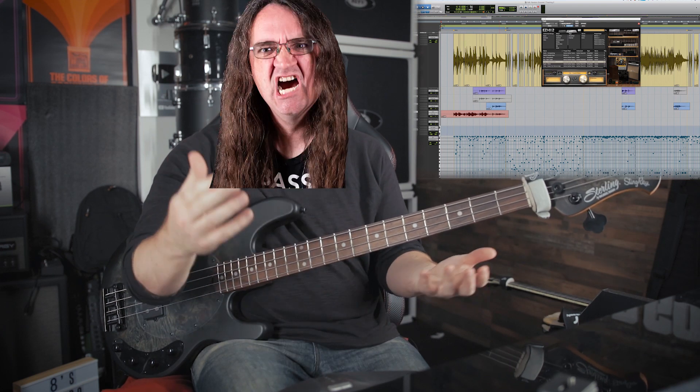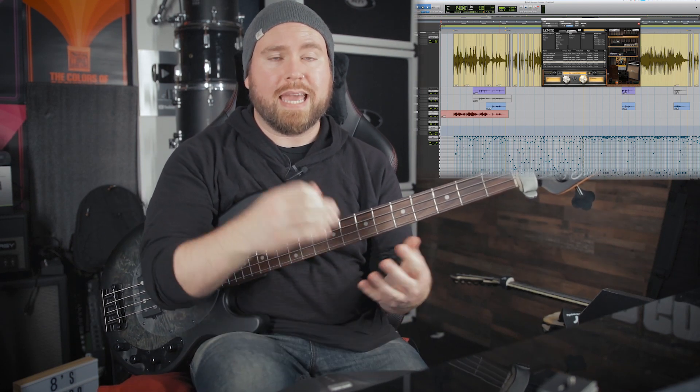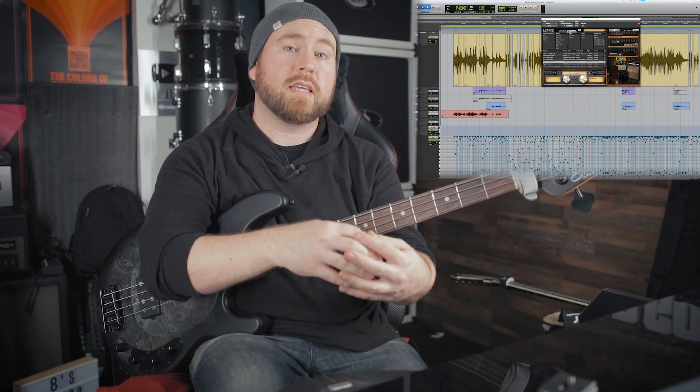So if I was my pal Glenn Fricker, I would probably be saying something like, 'Well whose bright idea was it to give them all the power?' And then I would yell. But of course with great power comes great responsibility, and I think your main responsibility when you're the bass player is to very strongly consider what's going on in the rest of the song, the other parts that you're hearing, so that you can be sure to be playing the appropriate note.